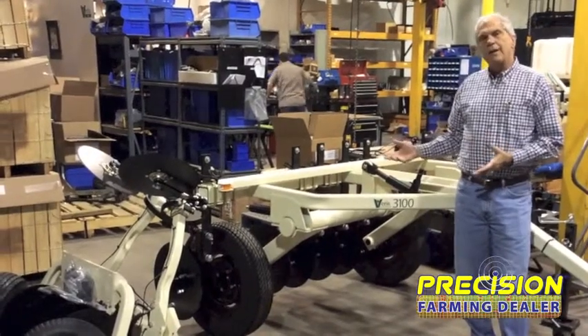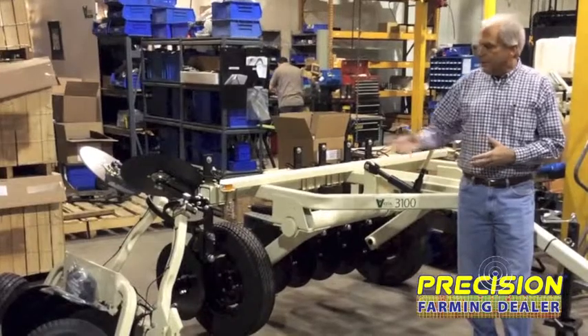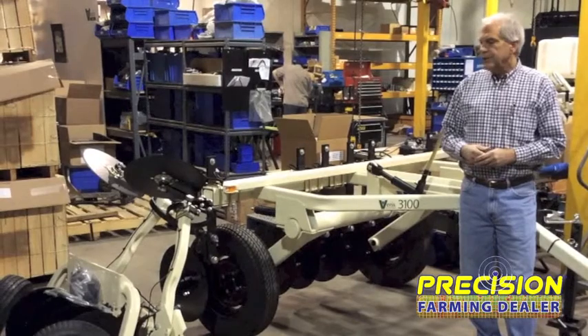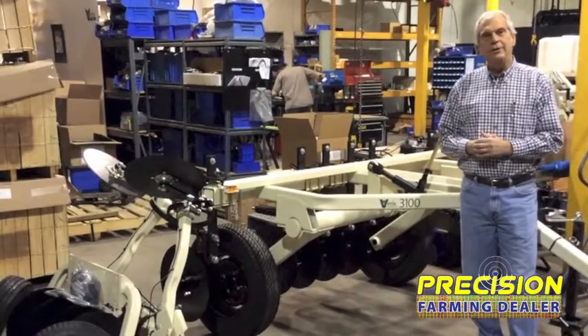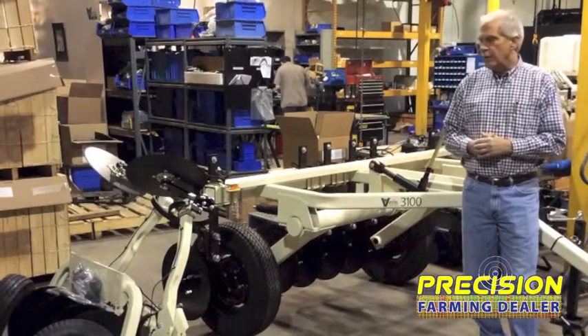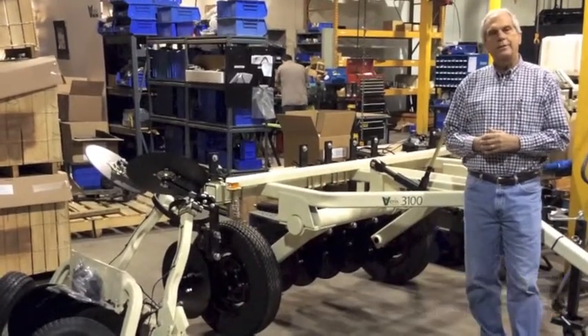We've continued to expand the soil electrical conductivity sensor line. This model folded up here on a shipping pallet is also going out today. This is our model Q2800 — Q kind of stands for quad bikes, what they call ATVs in Europe. So it's designed to be pulled by ATVs and UTVs as well, and it's a different way of doing soil electrical conductivity maps.